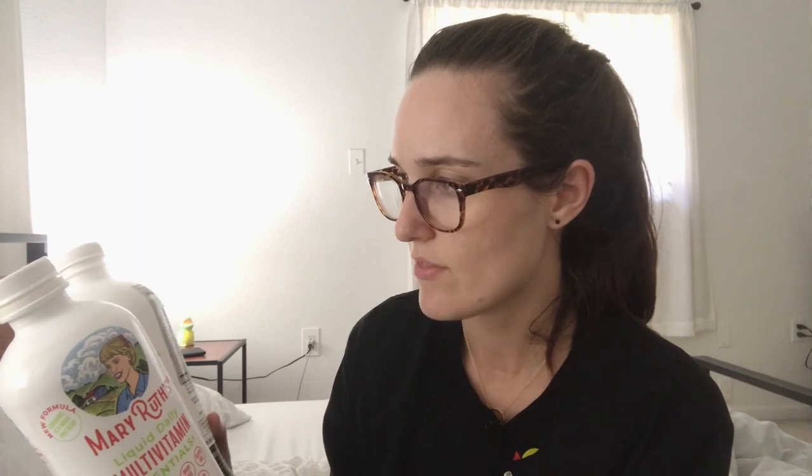The downside of these, in my opinion, is the packaging — it's plastic. It is recyclable, but it is just plastic. I did discover after buying it that the multivitamin does come in a glass container, but not all of their liquid products do, so that version might be a little more sustainable.